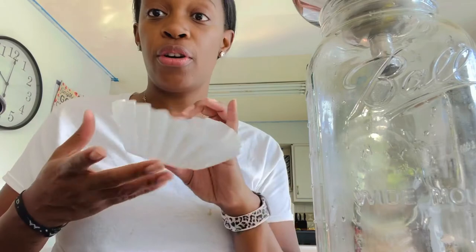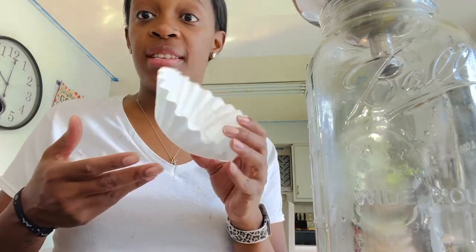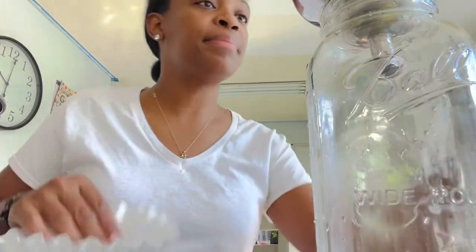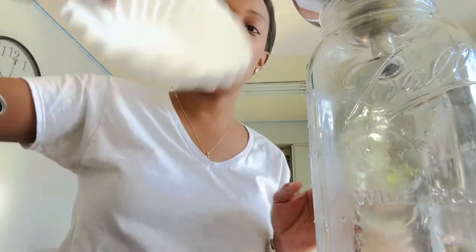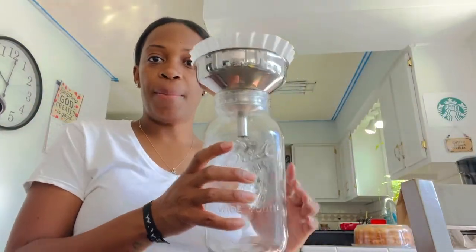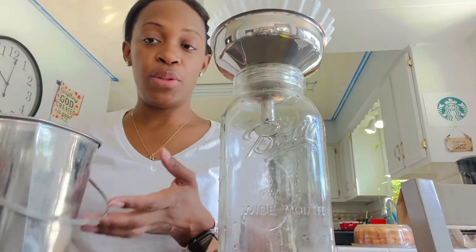So what we like to do is use milk filters, or just your regular 98-cent bag of coffee filters — that works just fine. We put two of those in there and place them in the top of the strainer. That's your setup, and you just pour your milk in slowly.